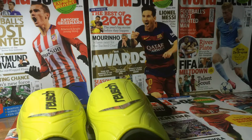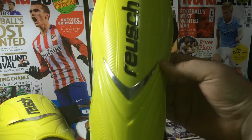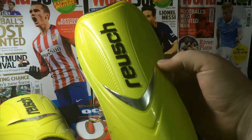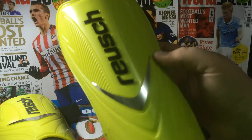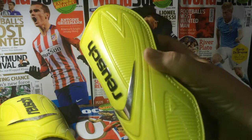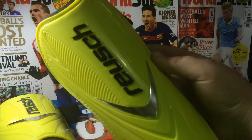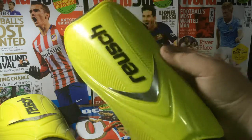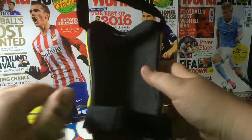Welcome back to another video. Today I will be reviewing the Roche shin pads. These are very comfortable and very durable. I picked these up from Soccer Central for around $20 in Adelaide — please go down there if you live in Adelaide or anywhere around it, because they are the best shop for all your soccer needs.